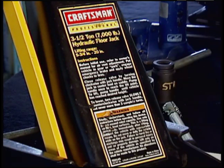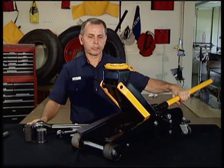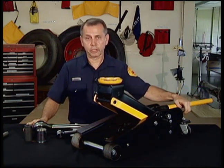You can use this to raise one wheel of an F-350 squad or an F-450 patrol, but you can't lift any part of a truck or a pumper because just one side of an axle is over 9,000 pounds. So know the weight of your vehicle and check the weight capacity of your jack. Make sure it's rated for more than what you're lifting.